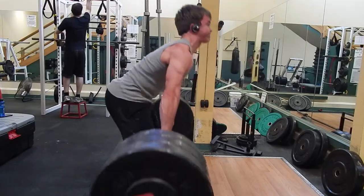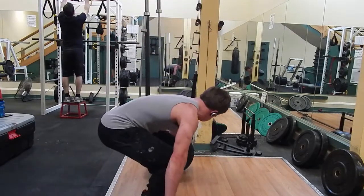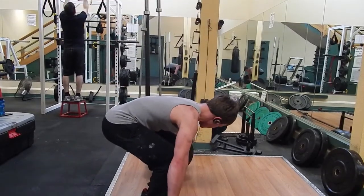As you can see here, form's pretty good, back's nice and straight — it's lighter weight. Just kind of experimenting here. This is footage from yesterday.